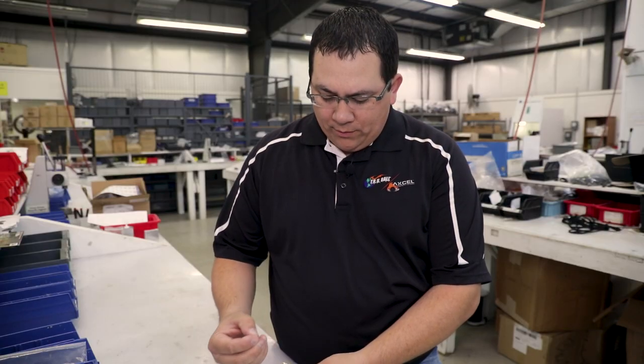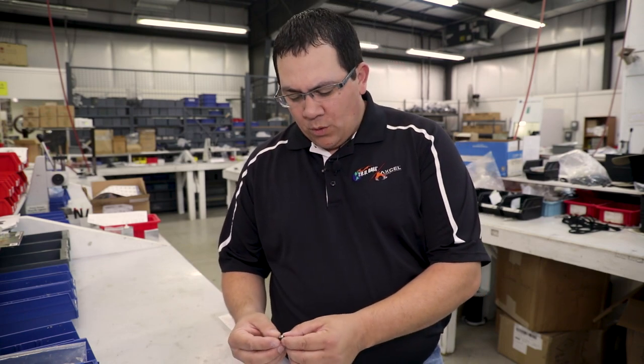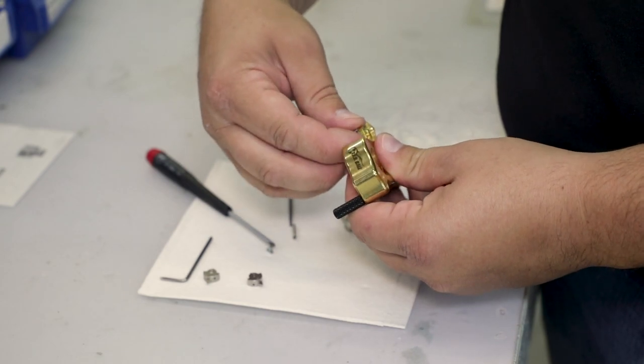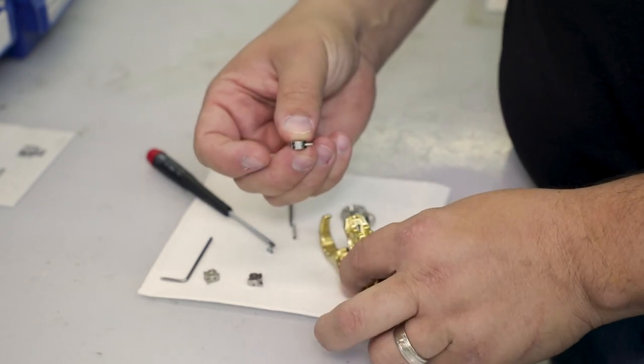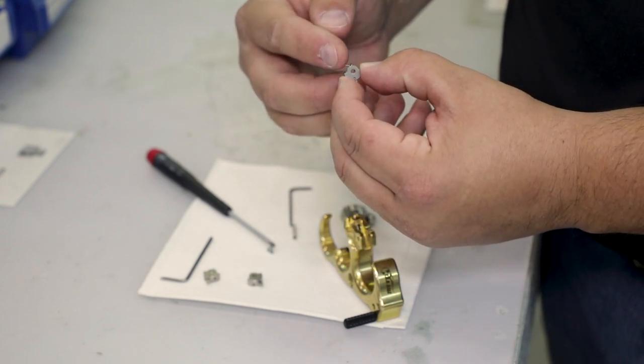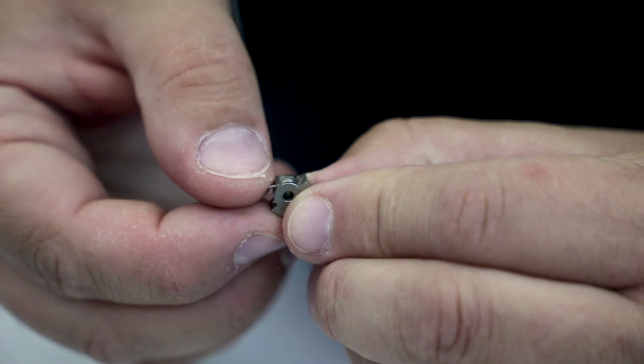The releases come from the factory with a click, and we're going to switch it to a no-click. What we're going to do is remove the click, or the speed dial sear, and you'll notice a spring sticking out the top of the release. We're going to take this spring and rock it out.